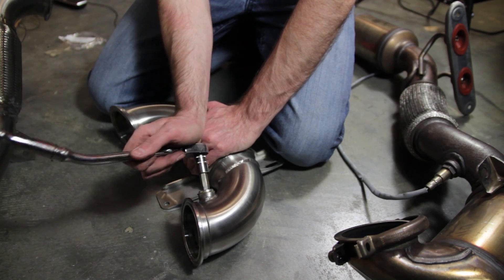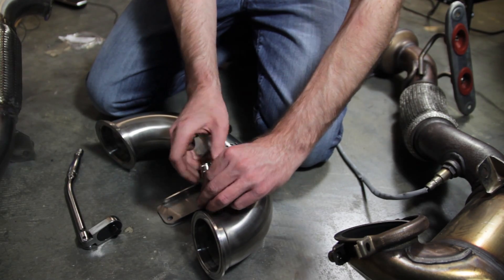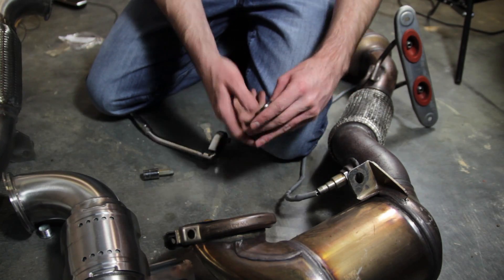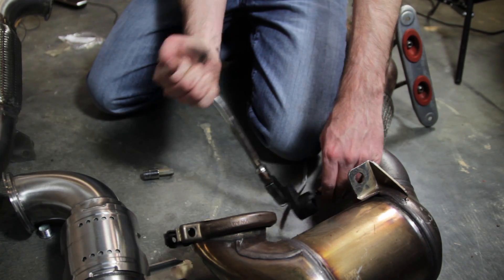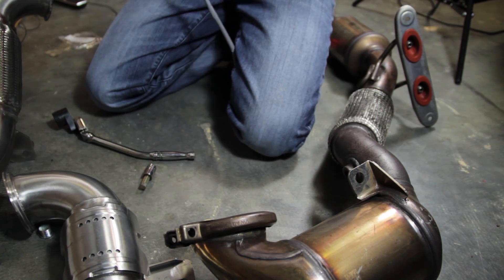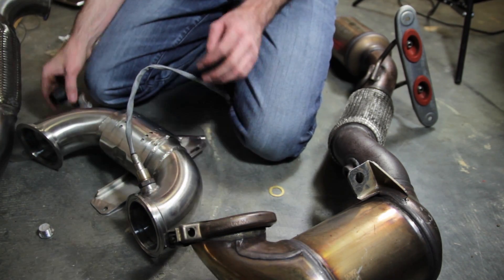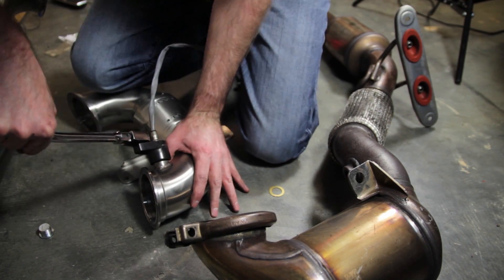Here we have our Unitronic downpipe. We're going to take this plug out to swap the O2 sensor in — this is a 10mm Allen that holds it in place. We have our VW O2 sensor, and we've got our O2 sensor socket here. You can use a wrench as well. Slide it into place and tighten that down. Make sure you tighten it pretty good so you don't get any exhaust leaks.